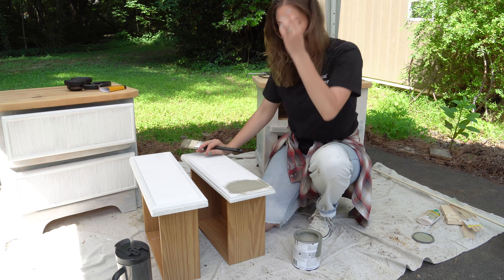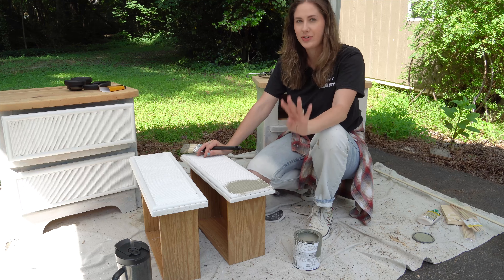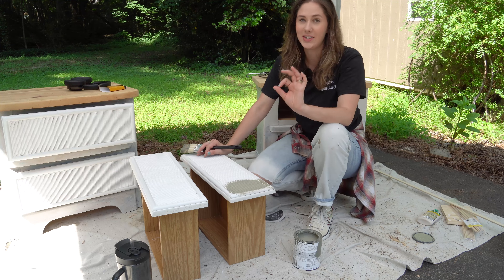Yeah, that's really pretty. I've worked with this color before in my mom's bathroom makeover, and I know it dries a lot darker. So yeah, this is going to look really pretty.